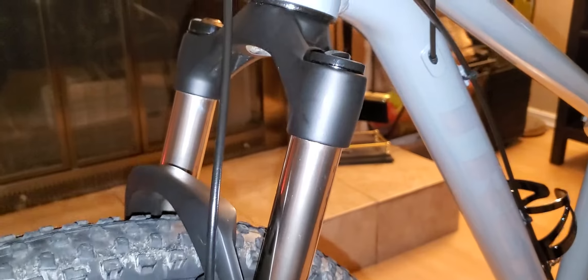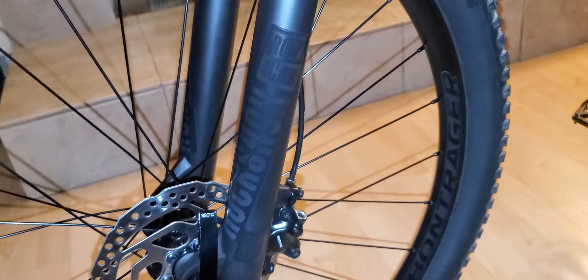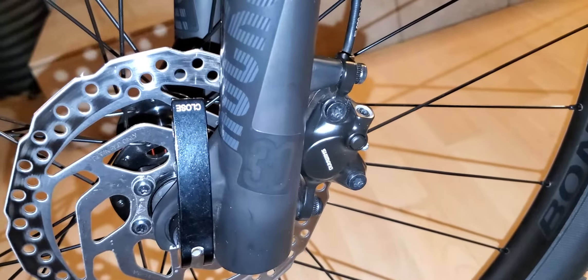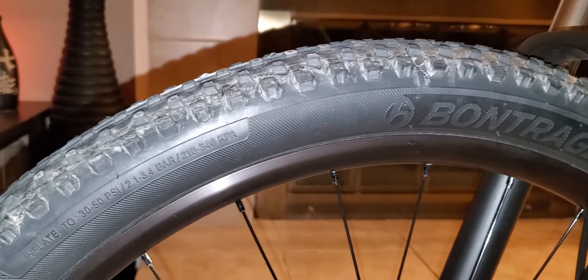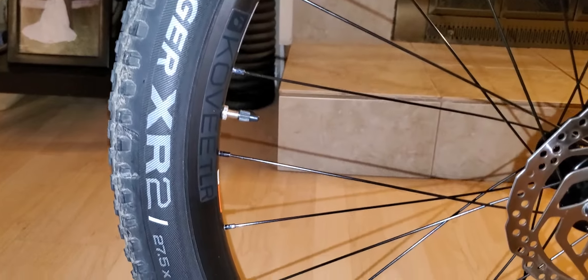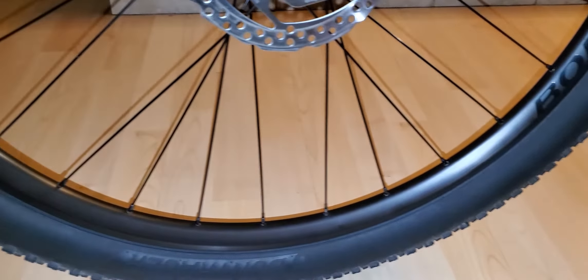I love the way it looks, and there's the Trek logo. Here's the fork — it's got 100 millimeter travel with a lockout. This is where you control the rebound, and this is where you put the air. You just have to follow the recommended air pressure diagram.